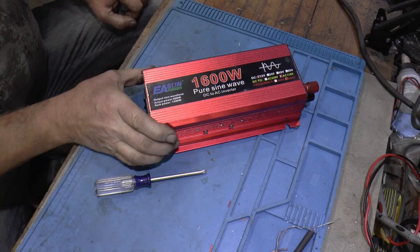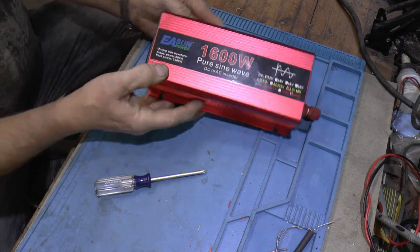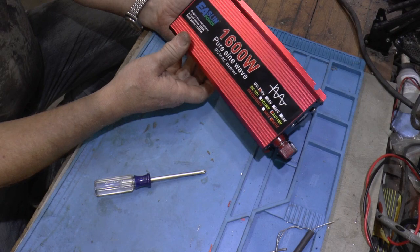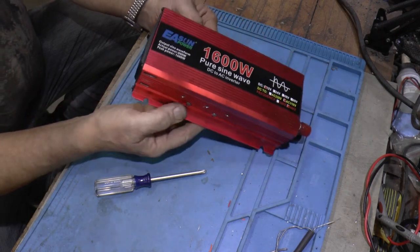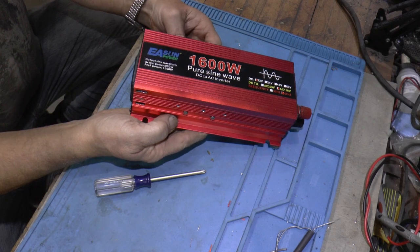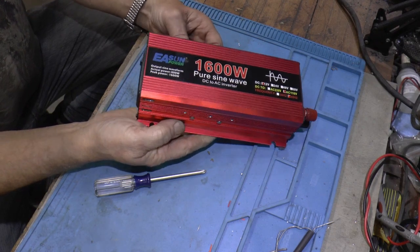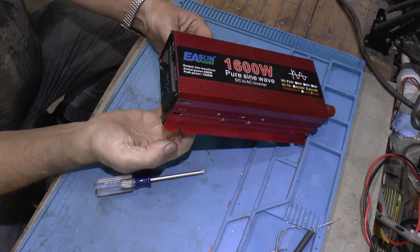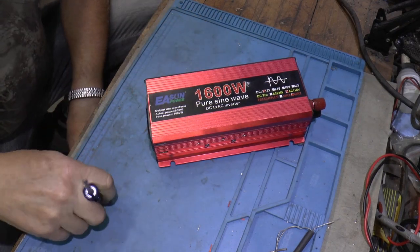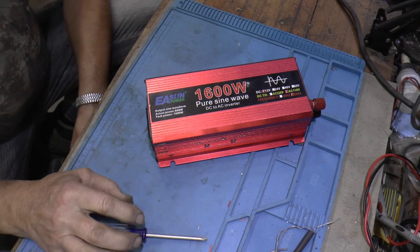I thought I'd update you on this EA Sun Pure Sine Wave inverter. It's been running for just about six weeks now, 24/7, and it's done fine. It doesn't miss a beat.